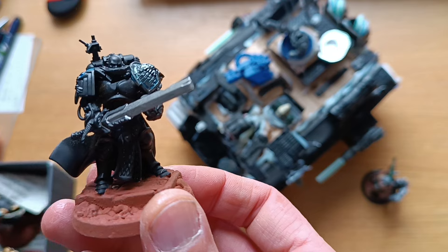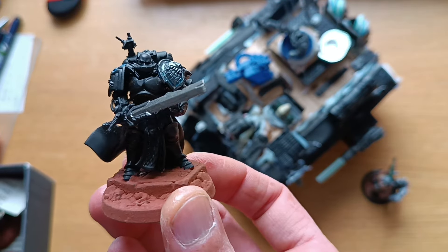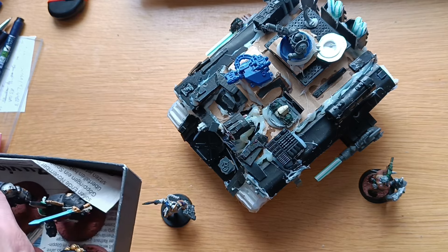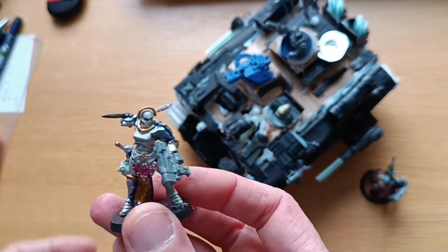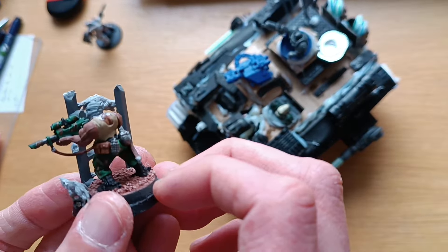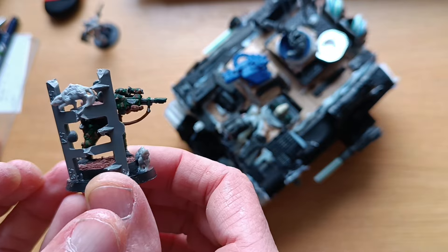This is a Stormcast Eternal champion that I cut up and kind of made into my Judiciar. Let's get to the Land Raider. In the next video I will explain what I did in more detail. Here are some Assassins I will play — I will show you all of this. This will be my Vindicare Assassin. Maybe I will increase the size of the sniper rifle. We'll see.